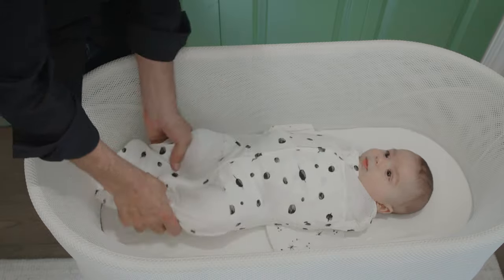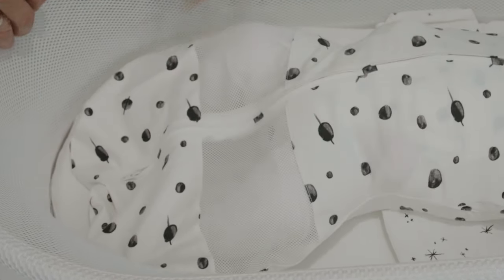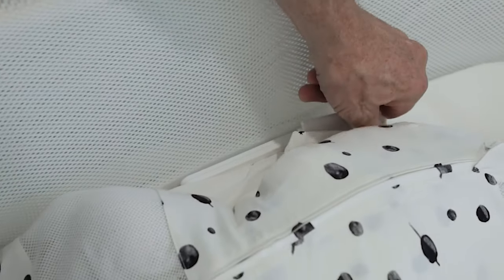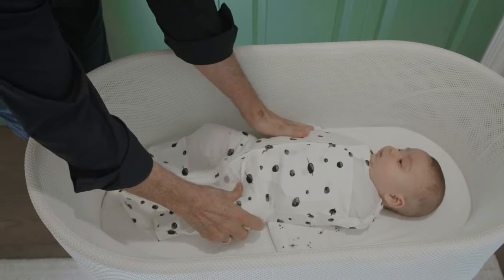The Snoo Sack has airy mesh that helps prevent overheating, and it lets you see your baby's legs, so you always know that the legs are open and relaxed — the safest position for your baby's growing hips. The sack also has wings with a little loop on both sides. When you slide the little loops onto the Snoo safety clips, infants stay in the safe, on-the-back position.